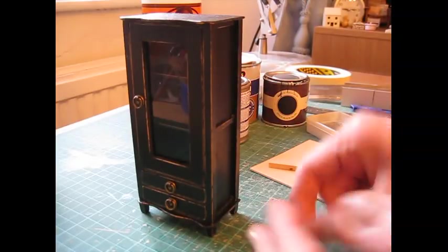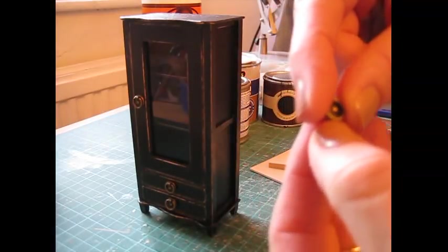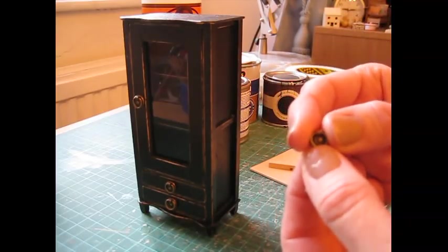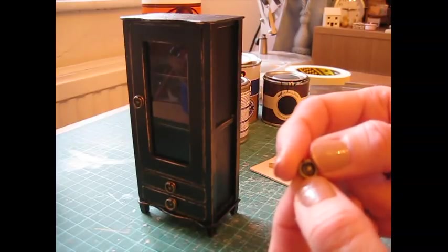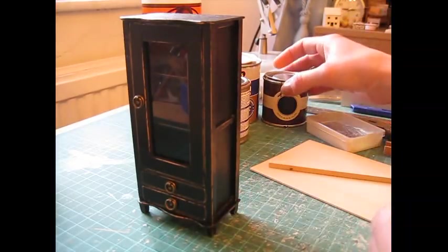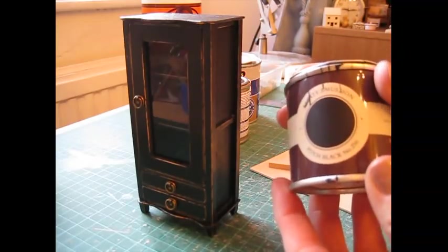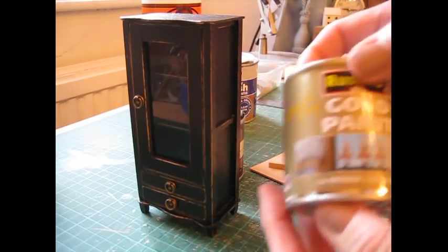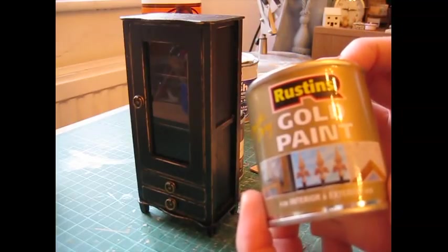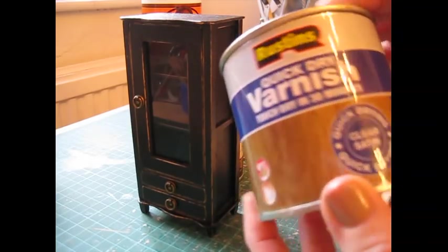I'm using these antique brass drop ring handles, which are available in my Etsy store if you want to copy the piece exactly. Otherwise, any sort of handles work — I think gold or antique brass looks nice with this paint effect. For the paint I've used a black emulsion; these little sample pots are really good. For the gold I've used Rustin's gold paint — any gold paint you can get hold of. Then over the top I've done a clear coat using a satin varnish.